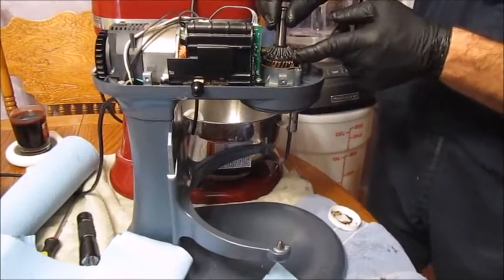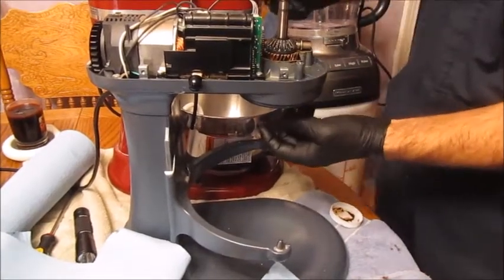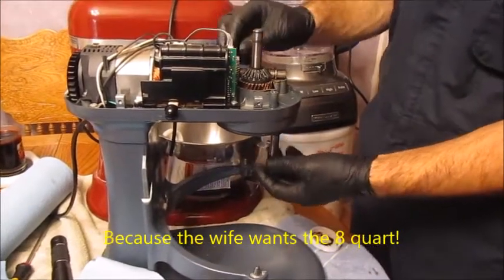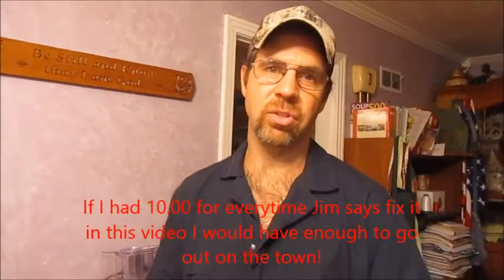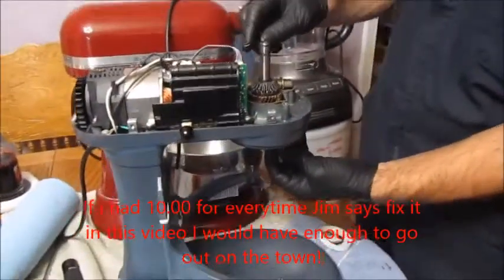Our tip is: before you spend hundreds — back in the day we would have just probably pitched this and not even thought about fixing it. But now our tip is to research it and see if you can repair it versus buying a new one. Research it and you can fix it. It'll be a lot cheaper and better, it'll last longer, and who knows how many repairs you'll be able to do on it.